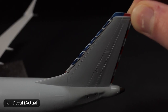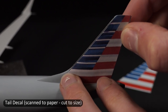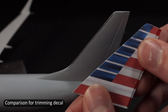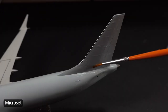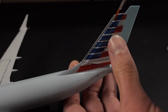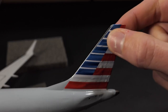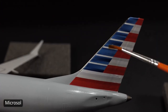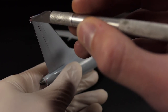The decals I'm using are from Draw Decal, and while they are excellent, the ones for the tail do require a little trimming to fit just right. So I photocopied the set and cut out a paper copy so I could snip around and make sure I get the exact dimensions before using it as a template to cut out the actual decal. Even after measuring I'd still leave them a little bit large, because you can always come back at the end and slice off the last little bit.